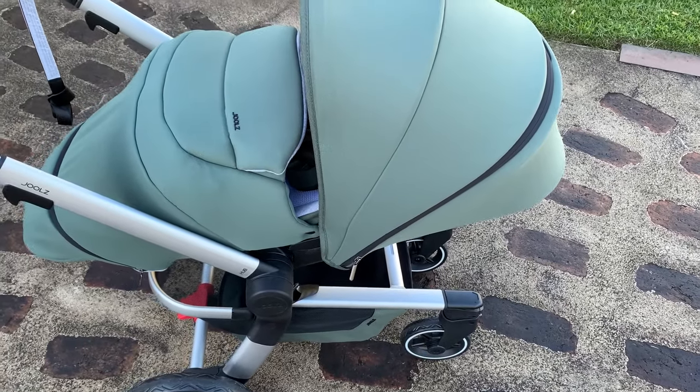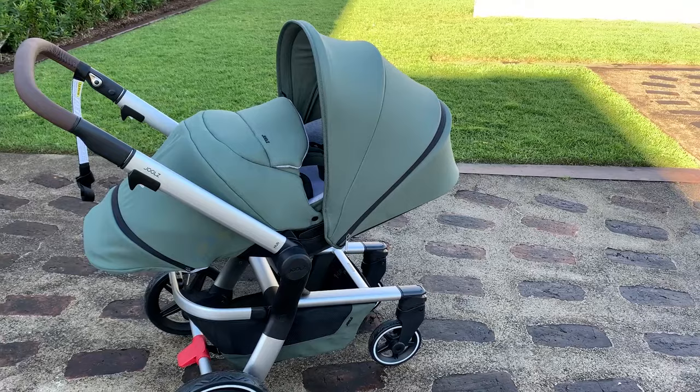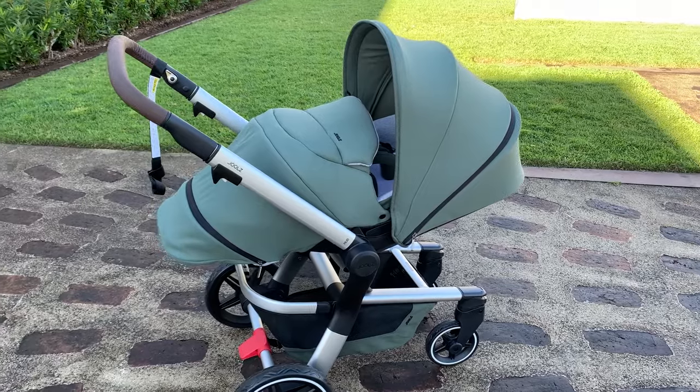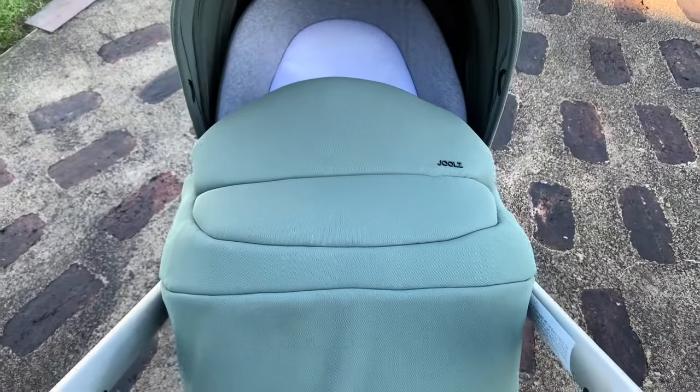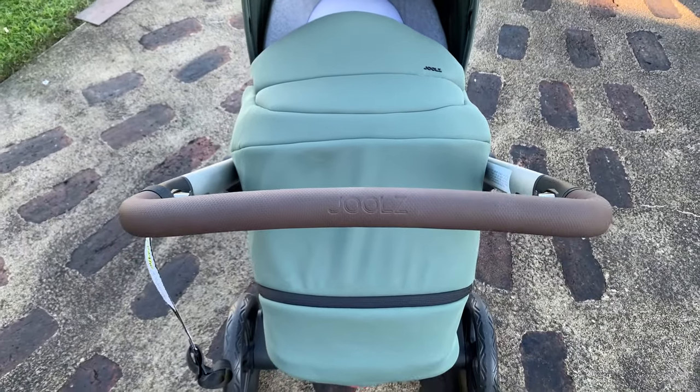The Jules Hub Plus is a compact pram. It folds in one piece and it's going to be perfect for families who are on the go — putting it in and out of the car, going in and out of the house, across all terrains. Jules design their prams with a family focus, with an ergonomic design that fits seamlessly into your lifestyle. The Jules Hub was my favorite pram in the compact pram category and the Jules Hub Plus is even better.